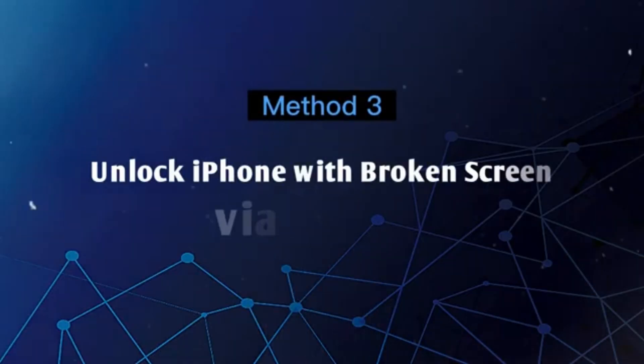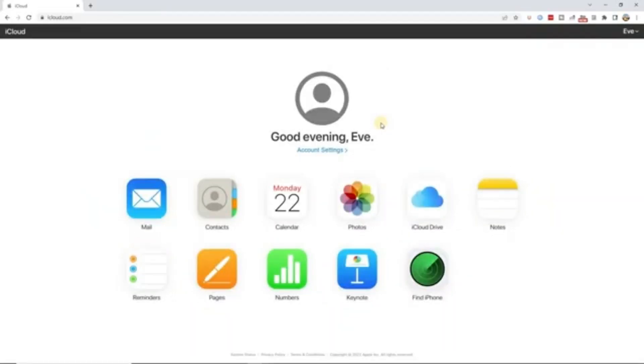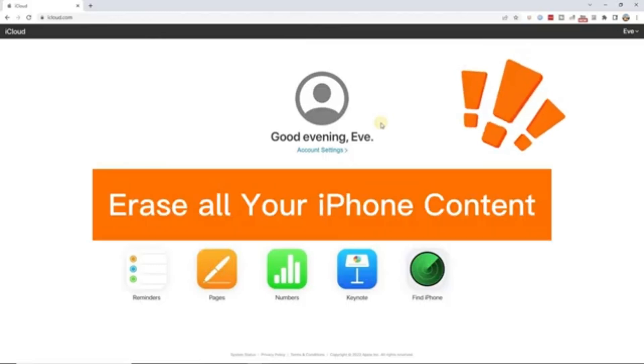Method 3: Unlock iPhone with broken screen via iCloud. This requires that Find My iPhone is enabled and your iPhone is linked to iCloud. It is important to note that this method will erase all your iPhone content, so if necessary, please back it up before using this method.